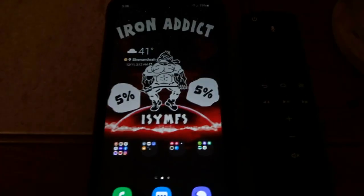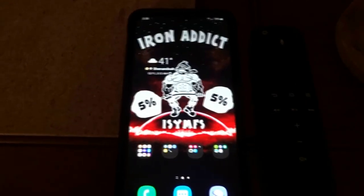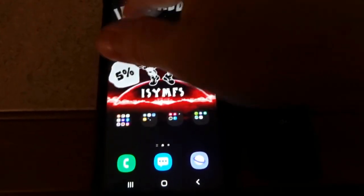What's up guys? Today I figured I'd show you how to mirror your smartphone onto your Fire Stick. You don't need Wi-Fi or anything.